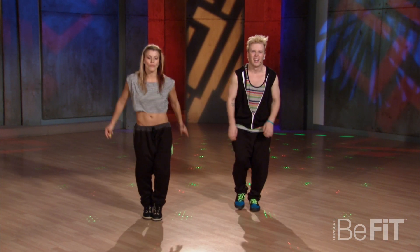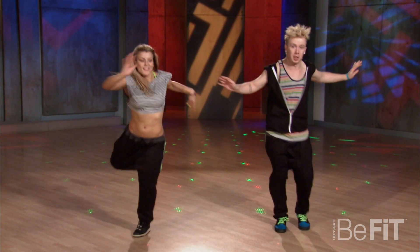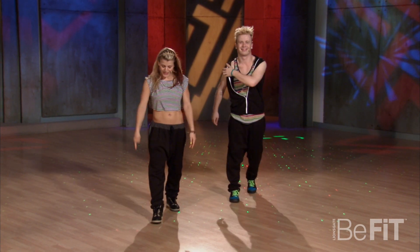Ready, five six seven eight, one and... Nice! You ready to learn it? Let's learn it.